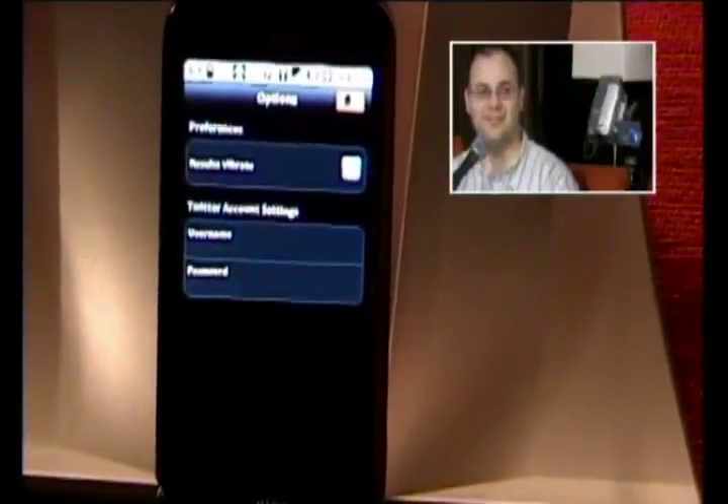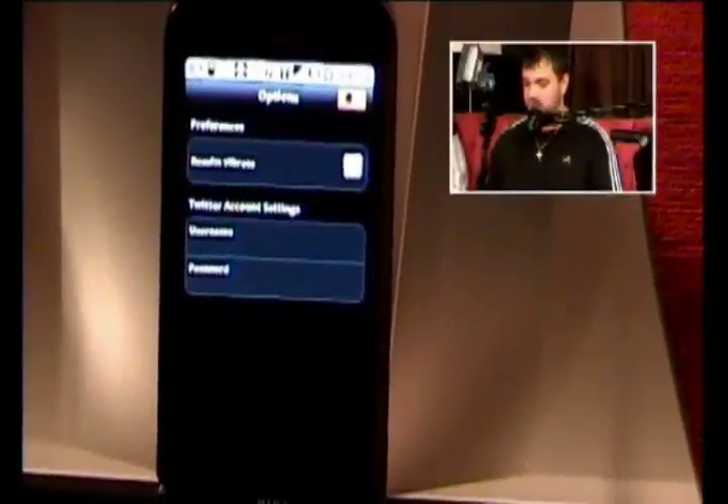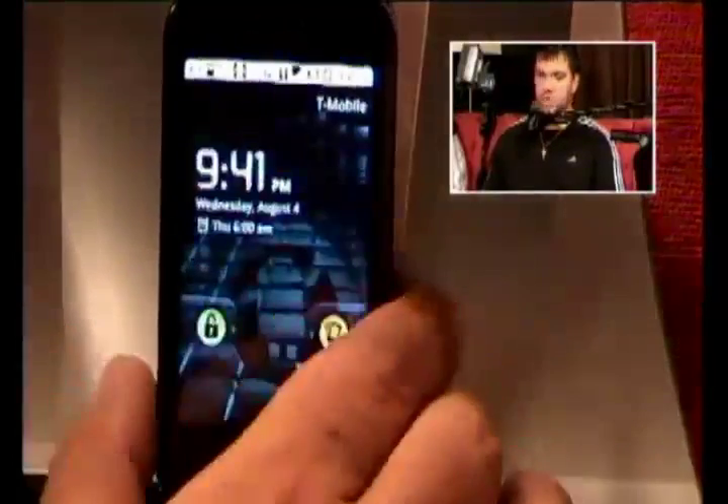You can enter Twitter information too if you want to tweet what you found. But yeah, that's about it for SoundHound — very useful app, especially at the bar. Very cool. And how much does that cost? I think it's free, because it does have advertising.